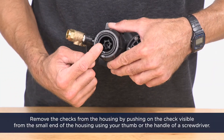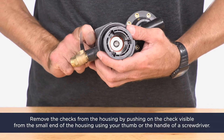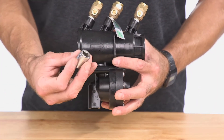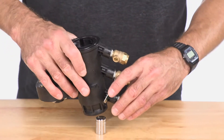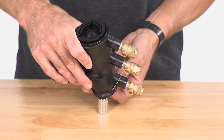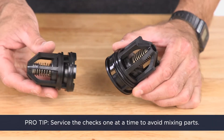Remove the checks from the housing by pushing on the check visible from the small end of the housing using your thumb or the handle of a screwdriver. You can also use a short object such as a socket: place the object on a flat surface, place the housing over the socket so that it pushes into the valve outlet at the small end, then push down on the valve body. Both checks should slide out of the inlet end of the body. Pro tip: service the checks one at a time to avoid mixing parts.